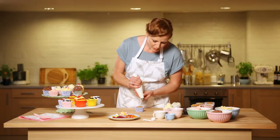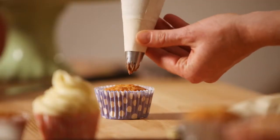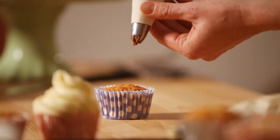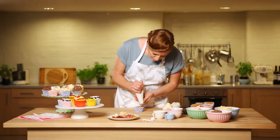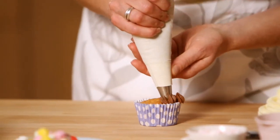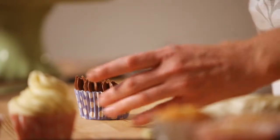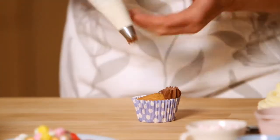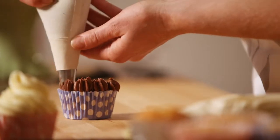Keeping the piping bag quite upright, using the lower hand to direct the bag and the upper hand to squeeze. All you want to do is push down and then ease off the pressure and pull away. Just keep doing that around the fairy cake, moving it slightly with your hand rather than moving the piping bag, then pull away.